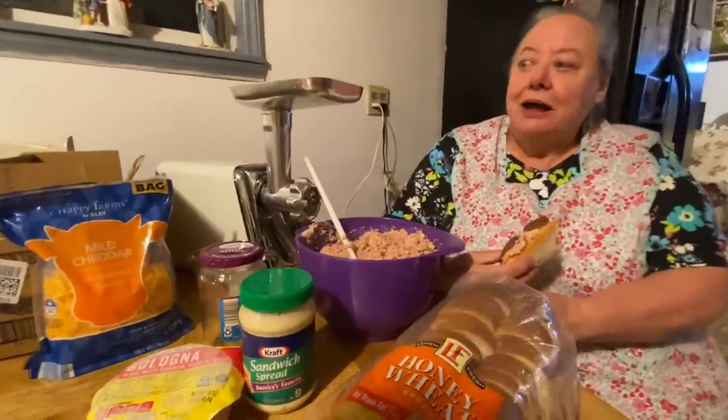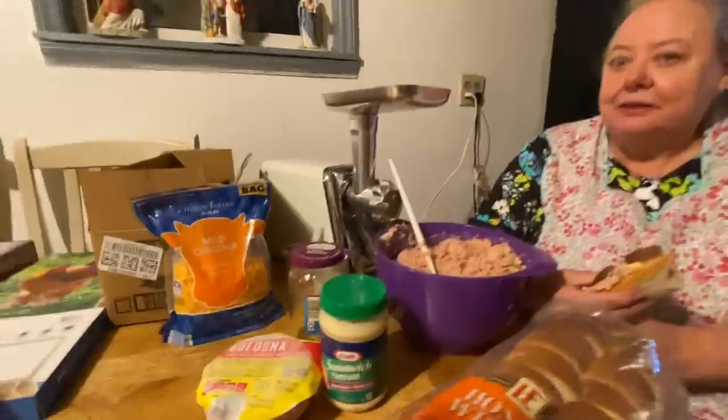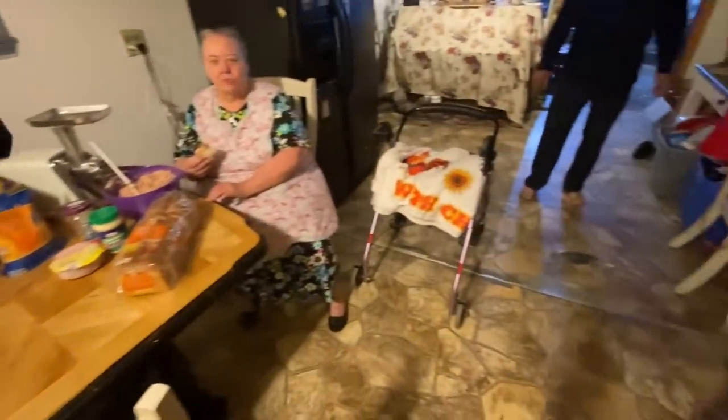We got all kinds of gifts today and Cory's gonna show them to you. We're gonna try to catch up since we got all our doctor appointments done. First thing I'll show is Mama's birthday cake — it's for tomorrow but she already got it today.